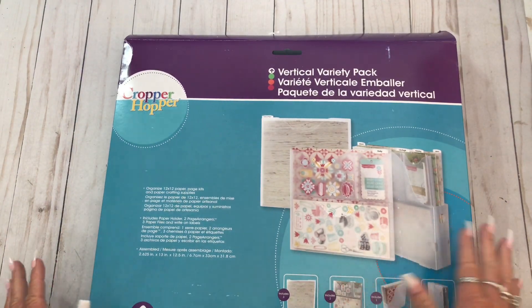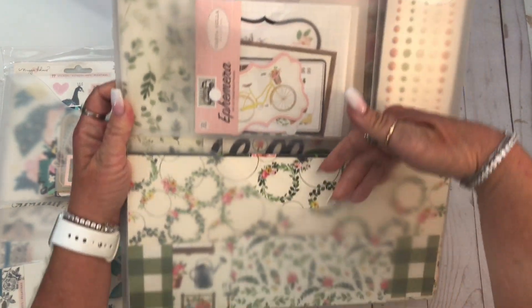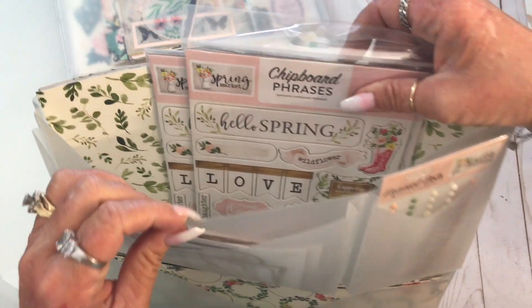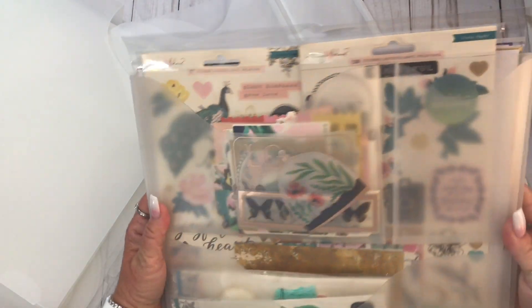Staying with the whole ephemera storage thing - I love these. And a lot of times you can't find them. These are Cropper Hopper, this is a variety pack. What I wasn't able to find before was just these things right here. Let me get one that's full so I can show you. They have pockets in the front - like this is a six by twelve on the bottom right here, and then about a five by seven. And then the little pocket behind those pockets can hold up to twelve by twelve back behind here. I just put my six by twelve chipboard stickers in there. I like these.